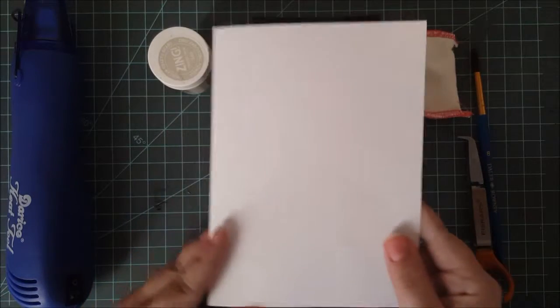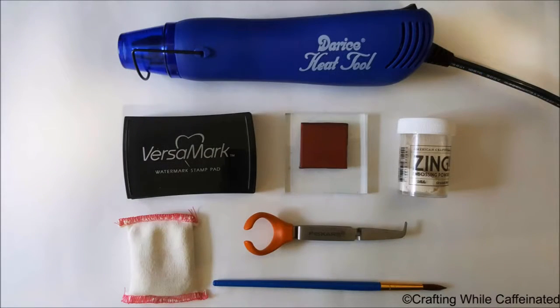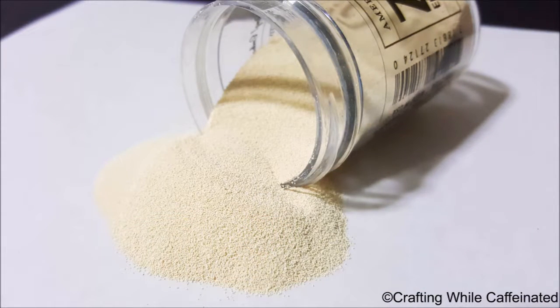Of course you need your stamp and then a folded piece of paper. This can be any kind of paper, just make sure it's a clean piece. There's a look at all the tools I'm going to be using today, and also a closer look at that white embossing powder as well.